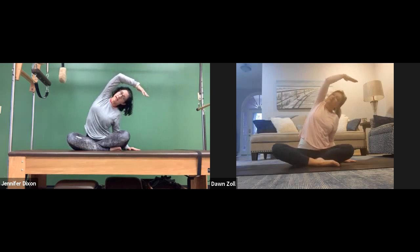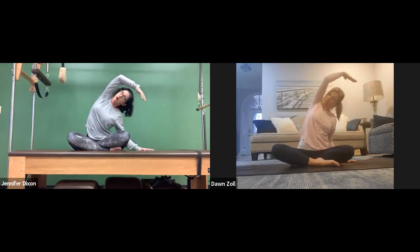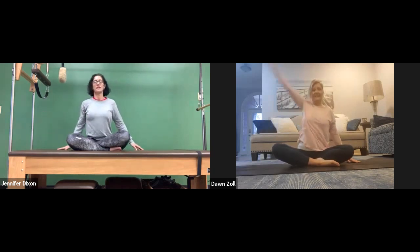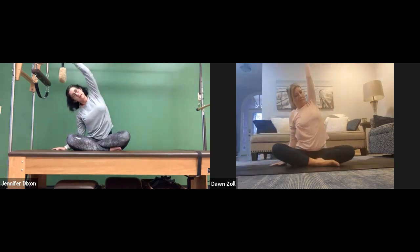Keep that right hip caressing down and see if you can feel things relax there. I was not planning on doing this, but it felt too juicy. Inhale, let's come up. Do that on the other side — plant that right hand down, reach that left hand up and over.